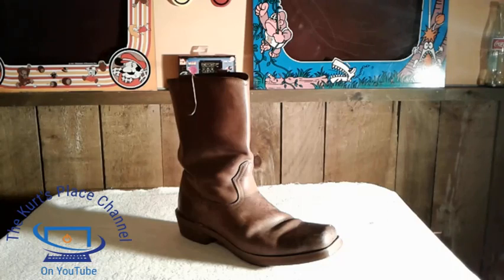Good afternoon, my fellow friends and YouTubers. This is Kurt, welcome back to the Kurt's Place channel here on YouTube. I have another shoe review for you. This time I'm going to be reviewing my Dingo Western boots that I've had for about three months. I've been very happy with these and I'm going to do a little review for you, tell you a bit about them, and show you some of the features.